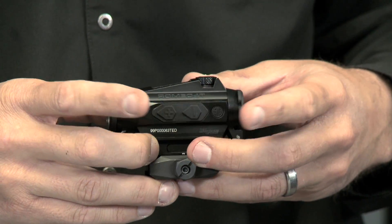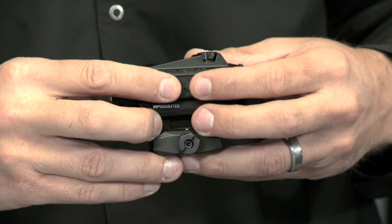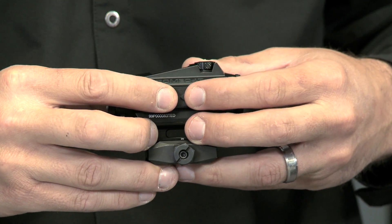These buttons also control your brightness. If you hold them both together, it'll start to cycle through those four reticle options, giving you the versatility to choose whatever reticle you need for whatever job you're doing.